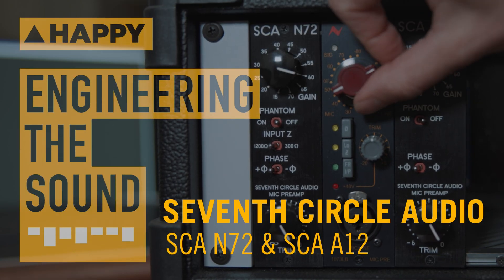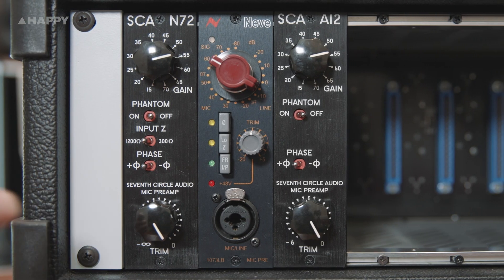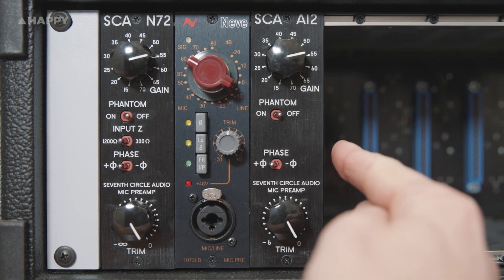Hey, it's Owen at Happy, and today I'm excited to get to play with a couple of Seventh Circle Audio preamps, the SCA-N72 and the SCA-A12.